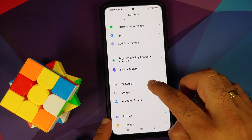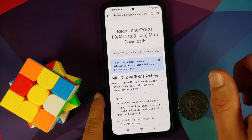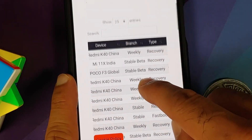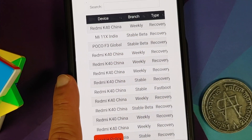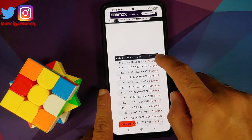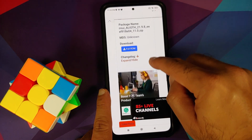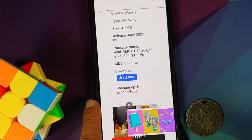All the files you need are linked in the description. Go to xiaomifirmwareupdater.com and you'll be greeted with a table. You can see Redmi K40 China listed — that is the file you need to download. Tap on download, it will take you to another page where you download the zip file. Close any advertisements and wait for the page to load.